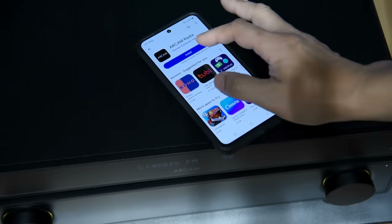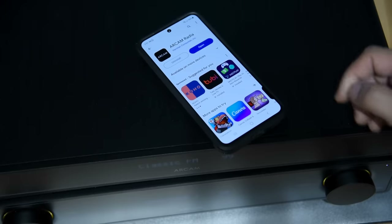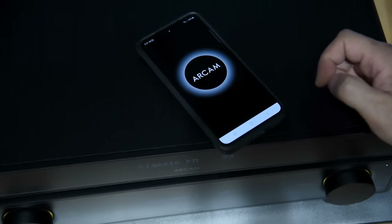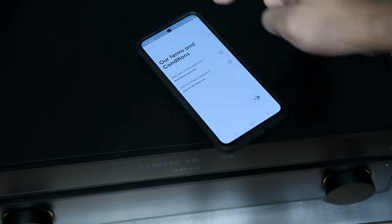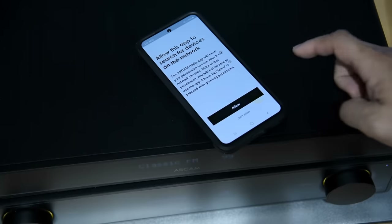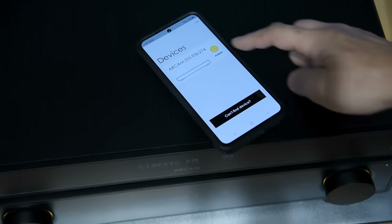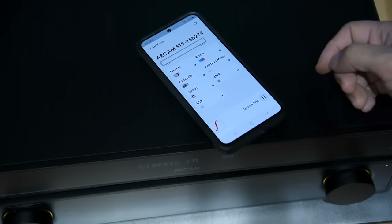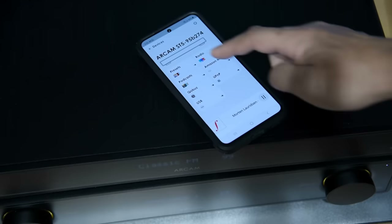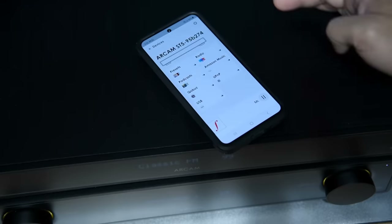Let me show you how easy it is to install the app. Download the app from Google Play Store, install it, run it. You can always read the end user agreement, but I usually skip those. You can get everything up and running within a minute. The app detected the ST5 on my network instantaneously. With the app you can access Internet Radio, Amazon Music, Qobuz, and Podcasts. And if you plug a USB drive with all your music into it, you can also access it with the app.